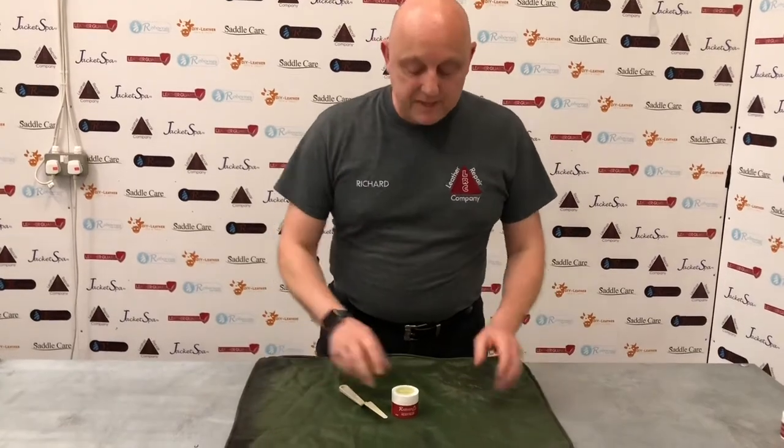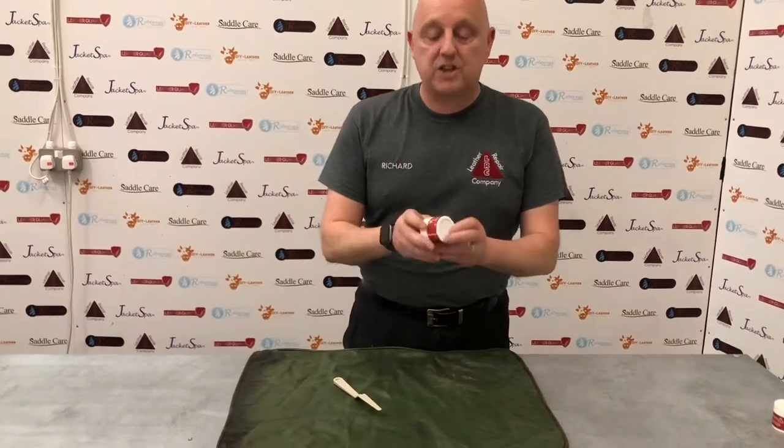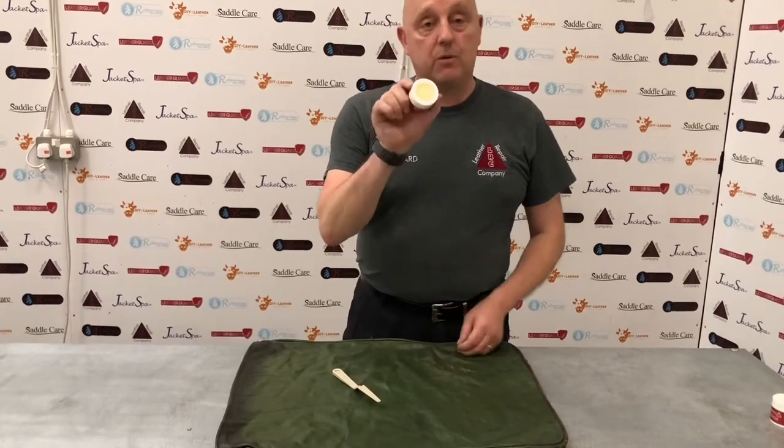Hi there guys, Richard here from The Leather Repair Company. This is our heavy filler — this is LRC 23. This particular one we've got here is beige.